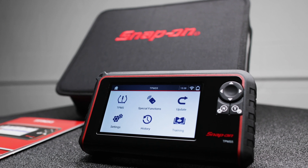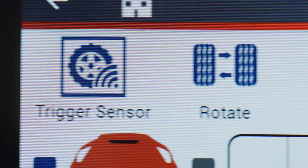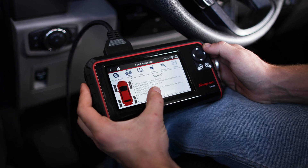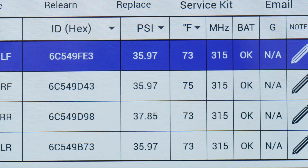Featuring a full-color 5-inch LCD screen bright enough to read even in direct sunlight, with an improved user interface, enhanced screen flow and menu structure, navigation is easier than ever. The vehicle dashboard gives you all the vehicle options right on the screen, plus the sensor information is displayed all in one location.